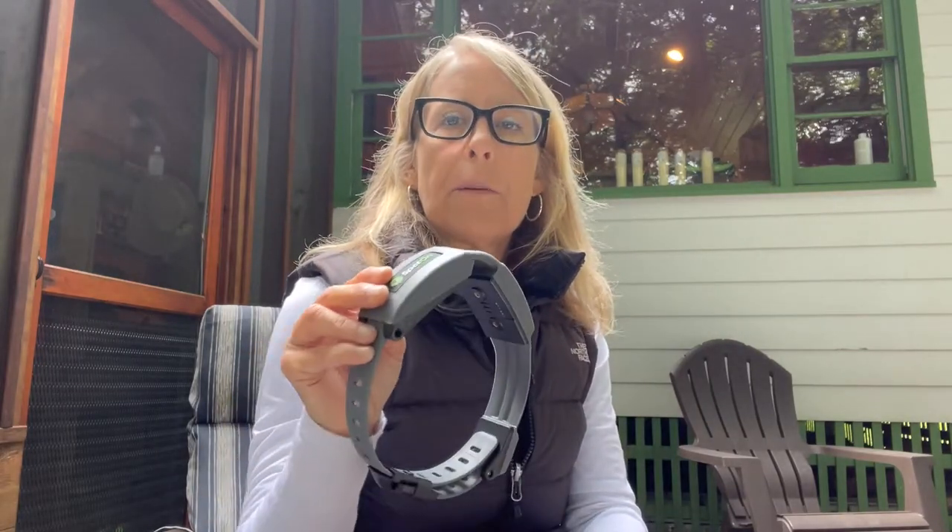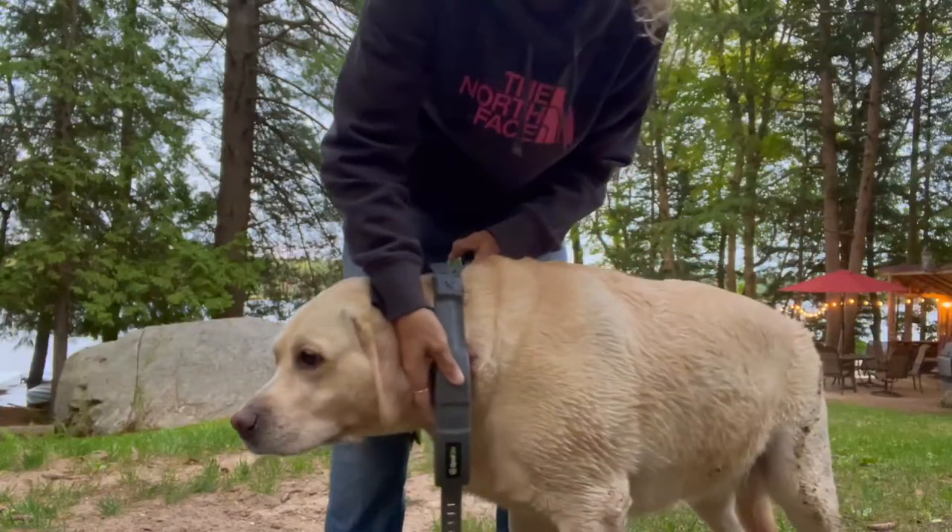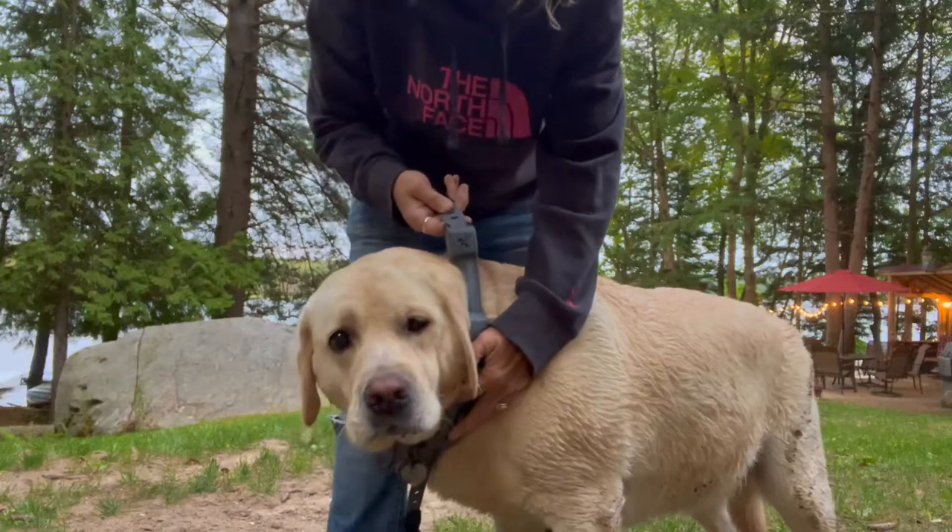I also have a video on fitting the collar on your dog that you may want to check out, and it will remind you exactly the best way to put the collar on the dog with the GPS brains.